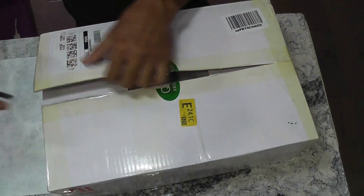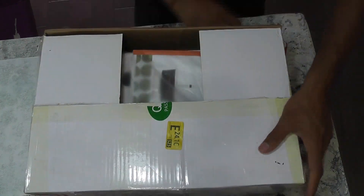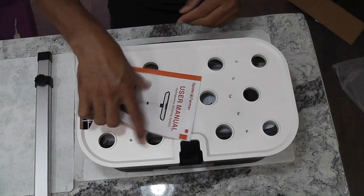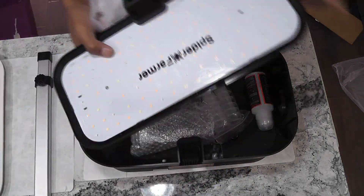Hi friends, this is a quick unboxing video of the Spiderformer hydroponic system along with a quick lettuce crop. I have talked about this system in the past. However, I am liking this system a lot these days. In many aspects, it is beating my AeroGardens. So I just wanted to share it again.